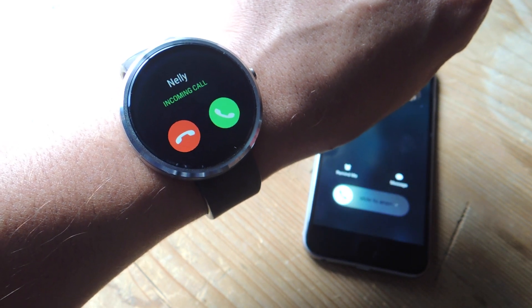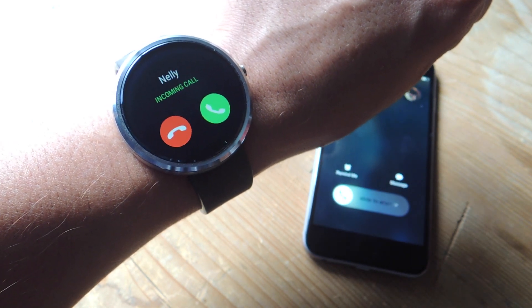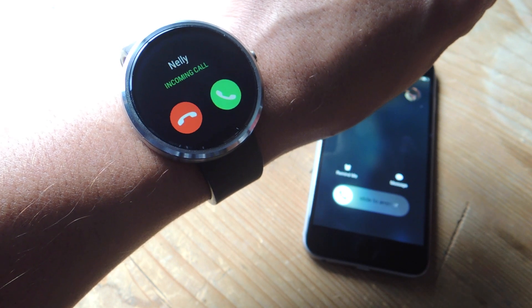What's up guys, it's Neil here with Gadget Hacks and today I'm going to show you how to connect your Moto 360 to your iPhone or iPad.